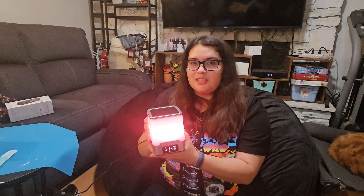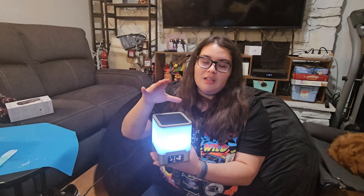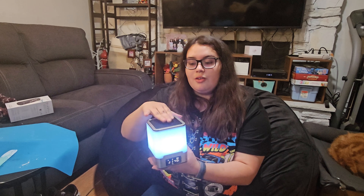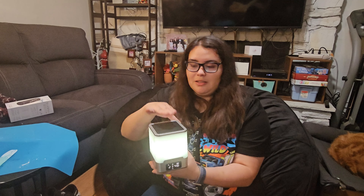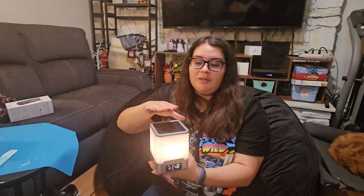So let's test it out. As you can see, it lights up automatically once it's plugged in — the light does shine up. What's cool about this is when you tap on it, it changes colors, or you can adjust the light settings. As you can see, this is just pure white.